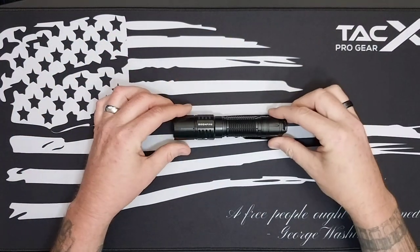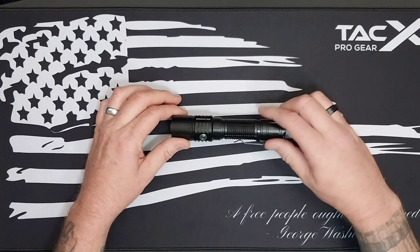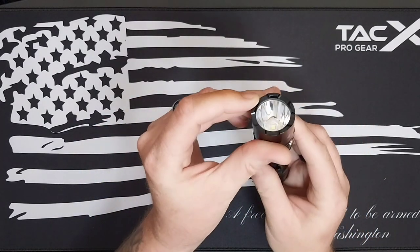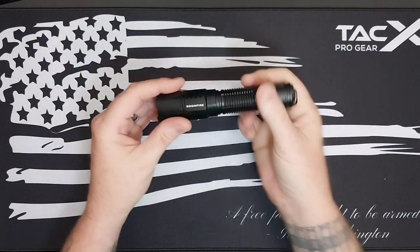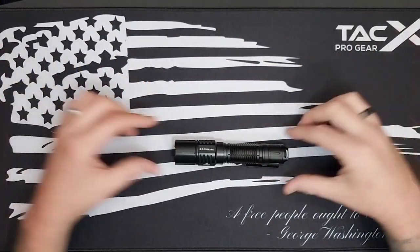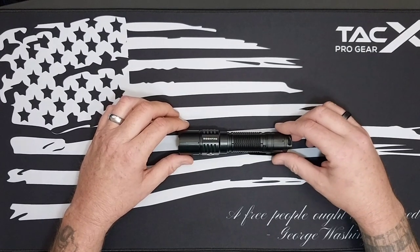I've carried it around for a while and I like it. I want to thank the folks at Soonfire for sending this out for review. It's got nice knurling — not too aggressive, not too subtle — and a bit of crenellation at the top, so it's definitely usable for self-defense if you were ever in that situation.